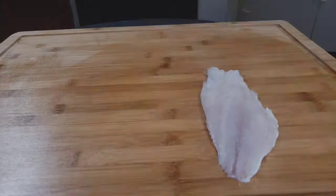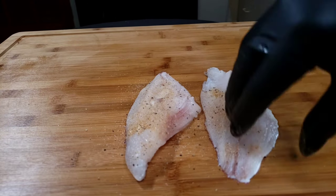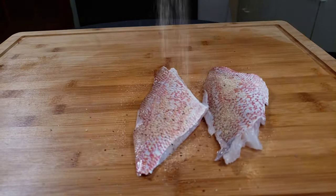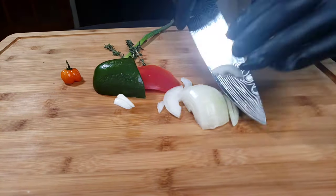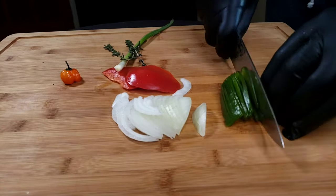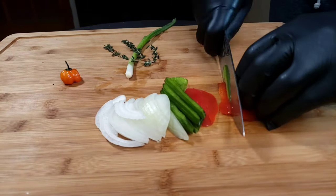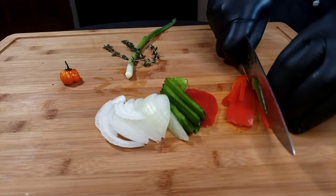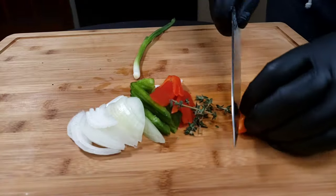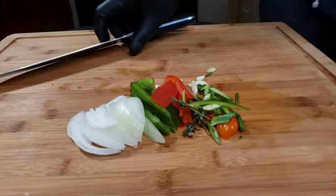We wash and dry our fillets, then season them. Then we're gonna chop up our condiments — some onions, some bell peppers, a piece of scallion, a piece of thyme, and we never forget the scotch bonnet for the spice.